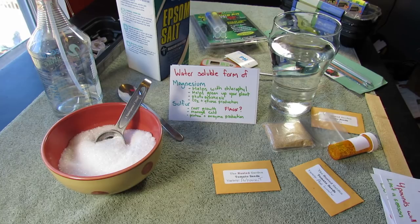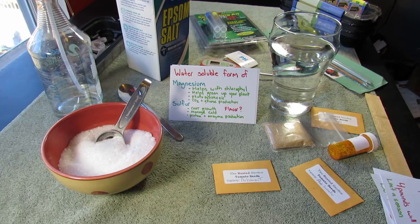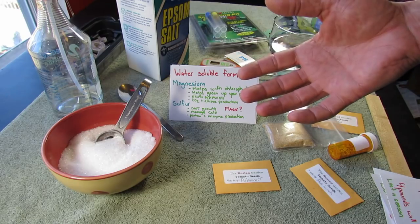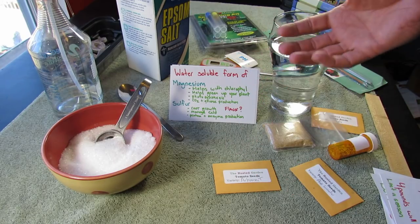There are fast-acting fertilizers, which are usually water-soluble, which means you see a change really in a couple of days — Epsom salt is one of those. And then there are slow-acting fertilizers where you put the fertilizer in your garden, it has to interact biologically with the soil, and it takes a while for the nutrients to become available to your plant.